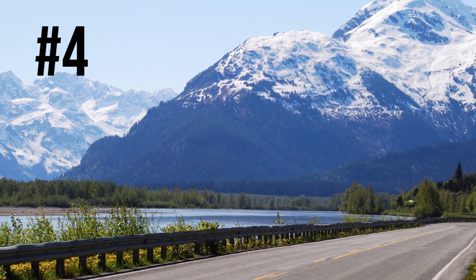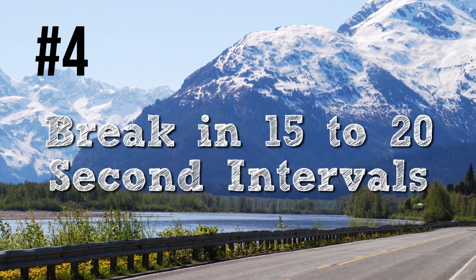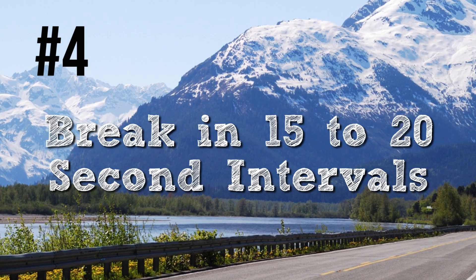Number four on the list is brake in 15 to 20 second intervals. Start slow, stay slow, and don't overwork your brakes — give them a break.